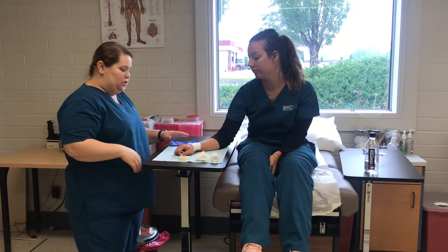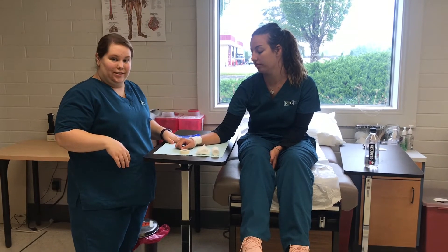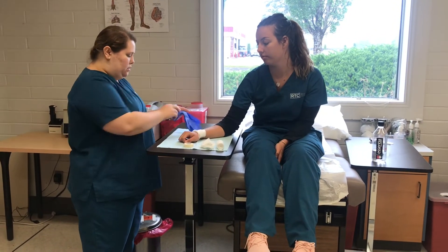Alrighty, so we are changing our patient's dressing today.